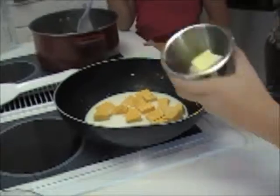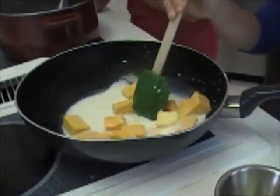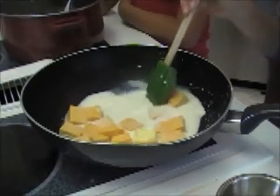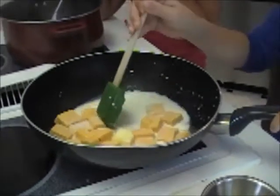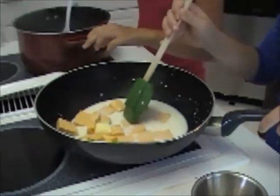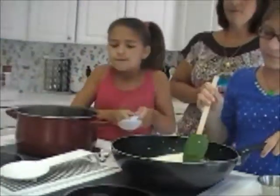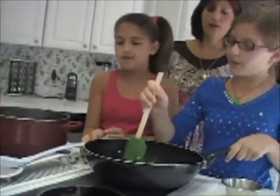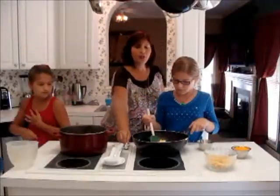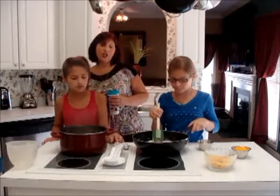Jillian's going to put butter in — a tablespoon of butter — and she's going to stir continuously. Because it is cheese, it's a soft cheese, you stir continuously so it doesn't burn to the bottom. Now you put just a light amount of oil. Don't put the cheese heat up too high, because it will burn. We're using the soft cheese, Velveeta cheese.